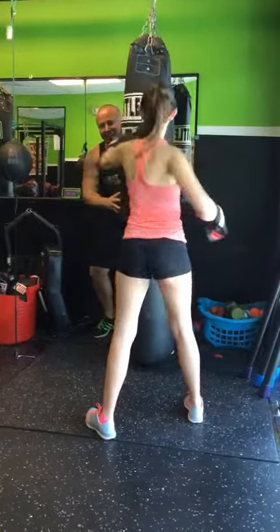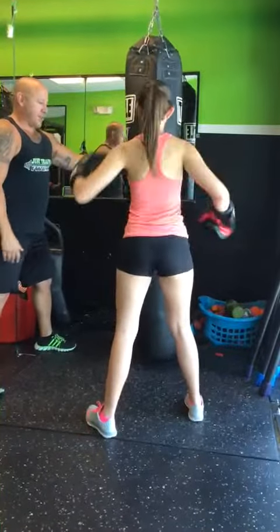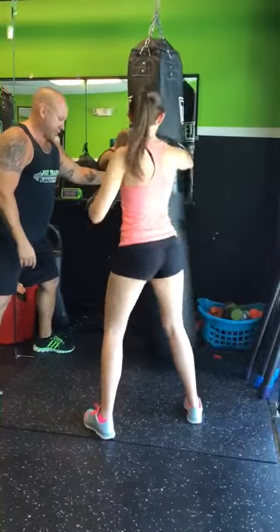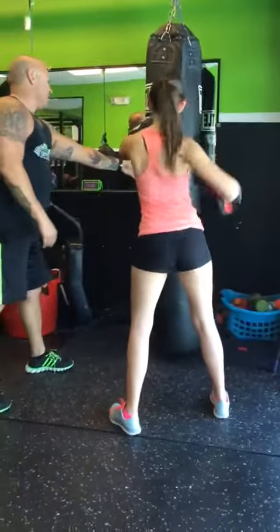Get those elbows up. There you go. Good, come on. Keep going. Good. There you go. Keep the knees soft. Soft knees. Push the tips. There you go. Good. Elbows up. Come on. Keep going.